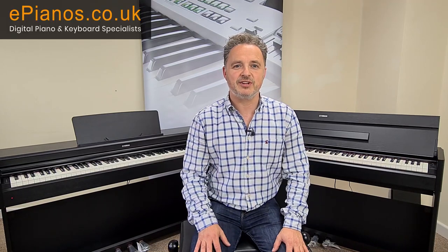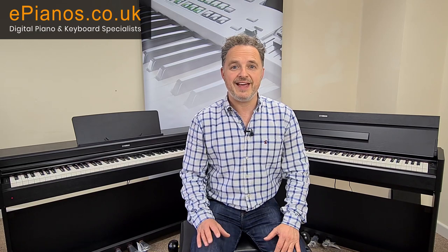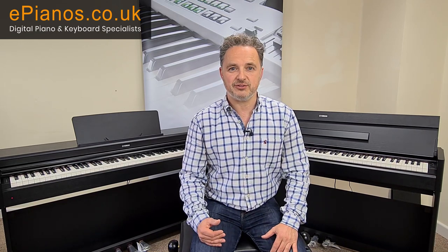Hi, I'm David Cooper from ePianos and today I want to talk about the differences between the Yamaha YDP-S54 and the YDP-164.